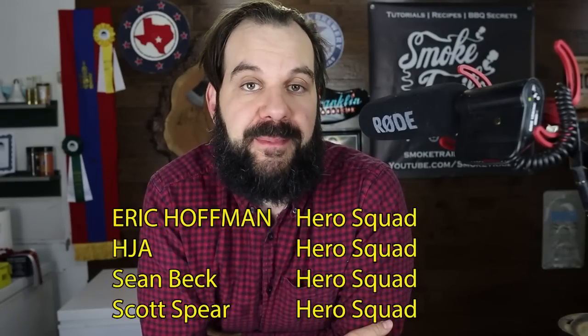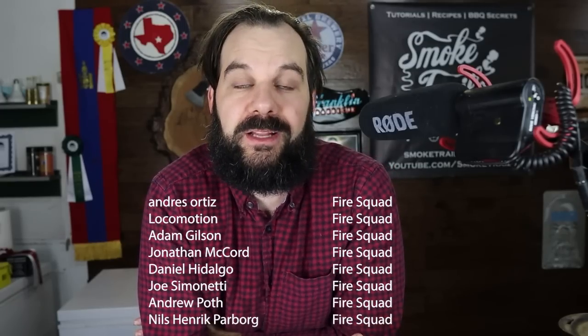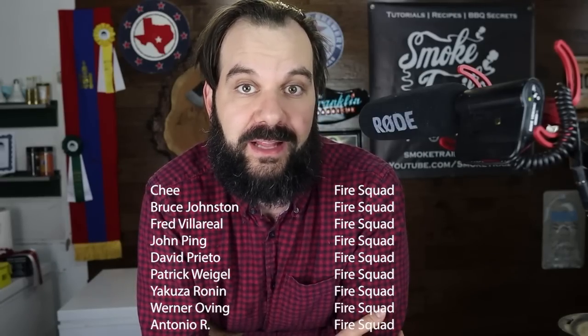If you're a brisket nerd like me and always looking for ways to level up your barbecue skills, consider joining my Patreon page. I'm always releasing early access and behind-the-scenes content, and you'll have the ability to connect with me and a community of like-minded barbecue enthusiasts directly on a Discord channel and influence the direction of my videos and research. I hope to see you there, and I'll definitely see you in the next video. Happy smokin'.